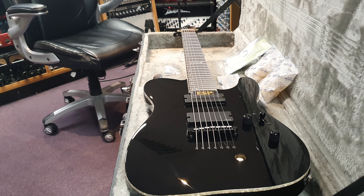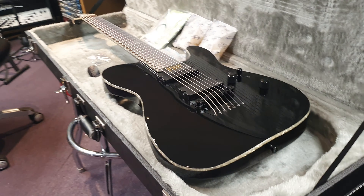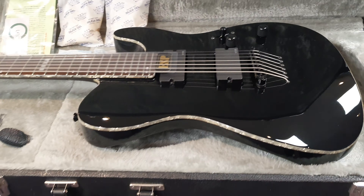I've got an ESP 7-string telecaster to share with you guys today. We just did a video of another one that was a year younger — 2013 — shared at a year older. This is a year younger. Year older, 2013.